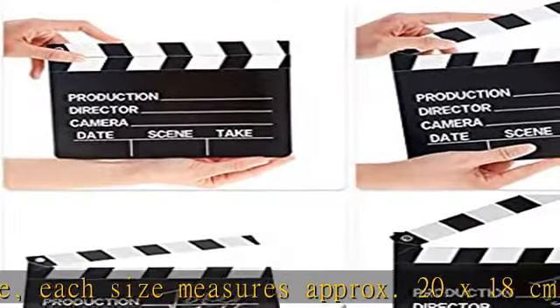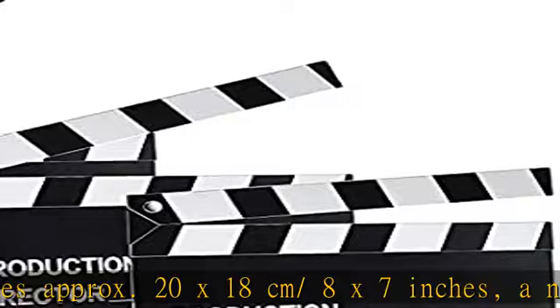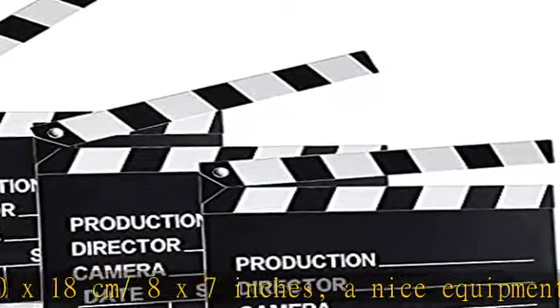Also suitable for directors and movie fans to use. Can also be applied as a photo prop — will create much fun.